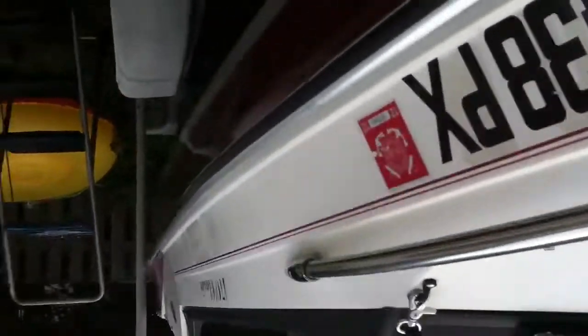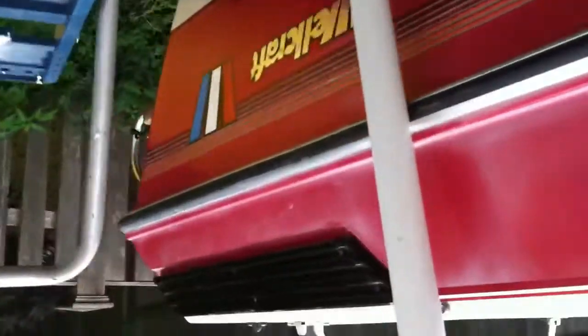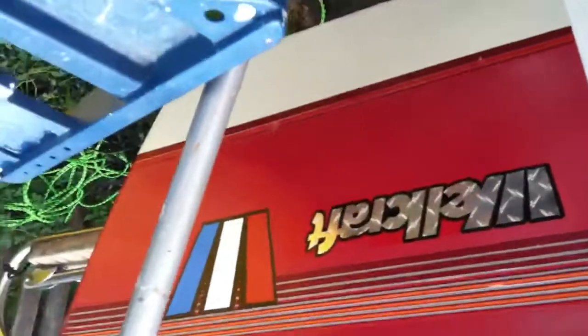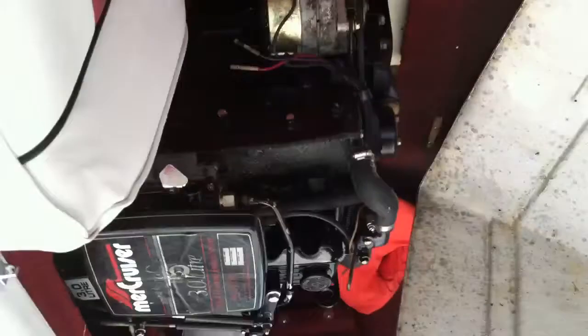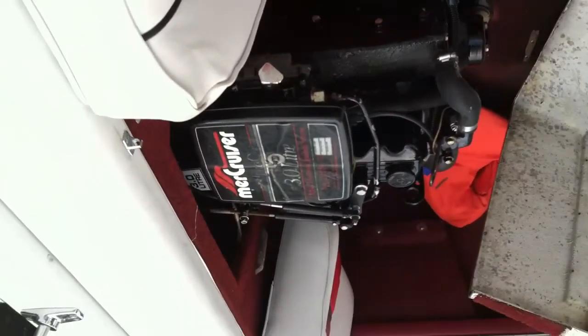So, I think that's enough to show. It's right there. Again, this is the motor. Thank you.